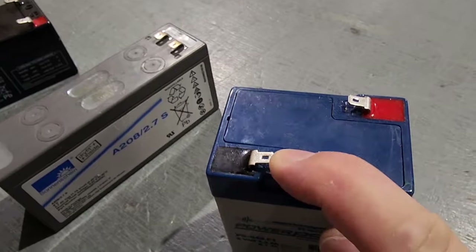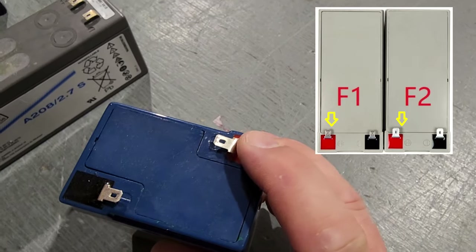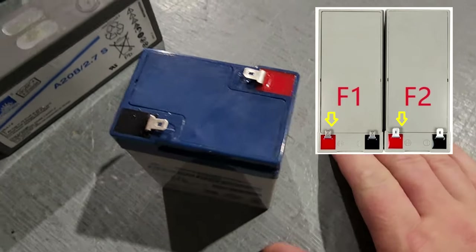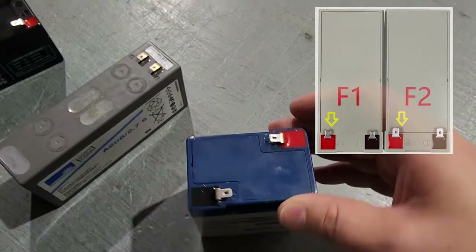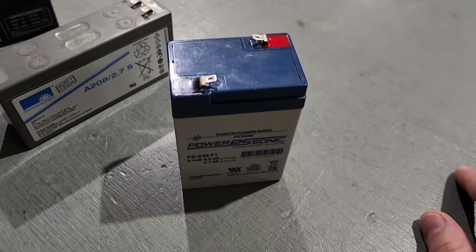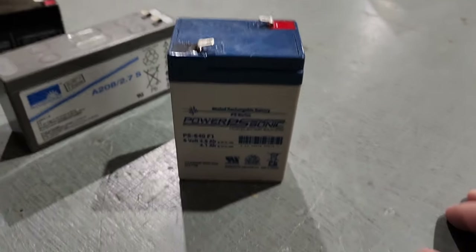You can see right here, these are the slender spade-style terminals. There are some varieties of batteries that have a wider spade terminal, and when that happens, your spade connectors will not fit on. If you have the slender style in your medical device and you go to put in a large spade terminal, you're going to have to re-terminate your battery leads.